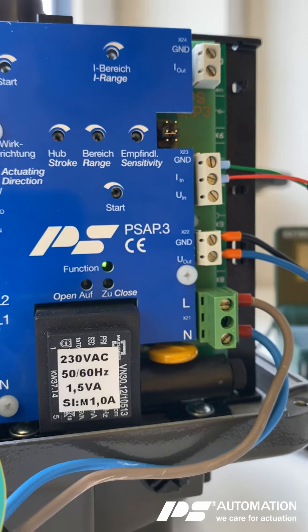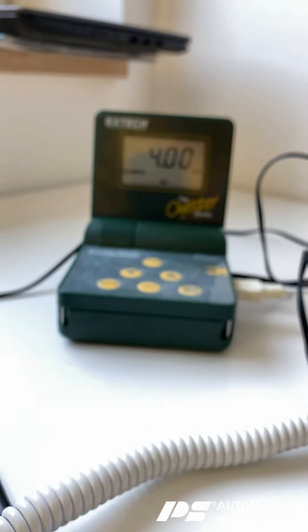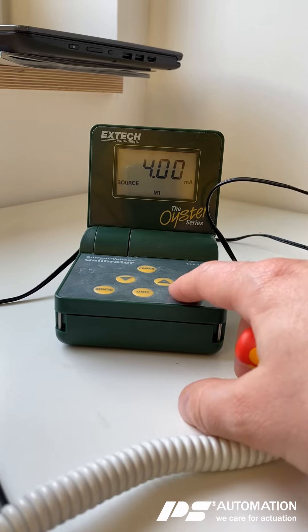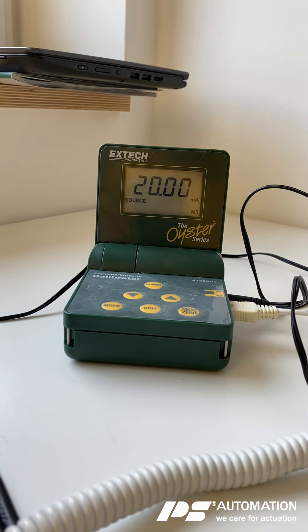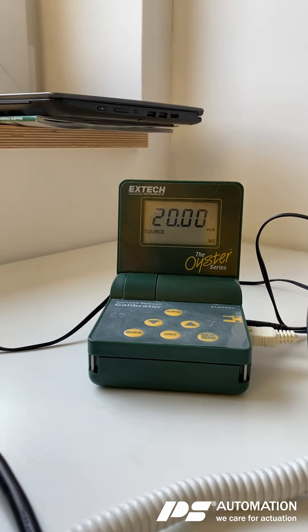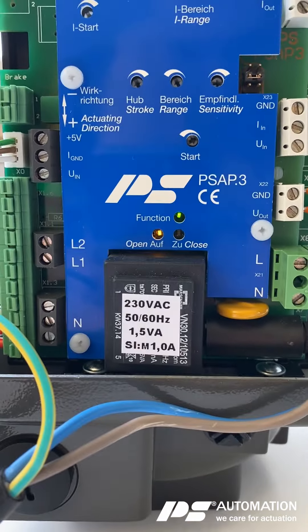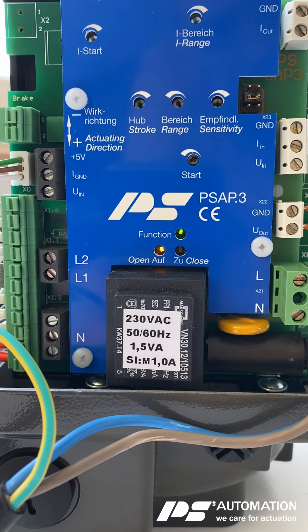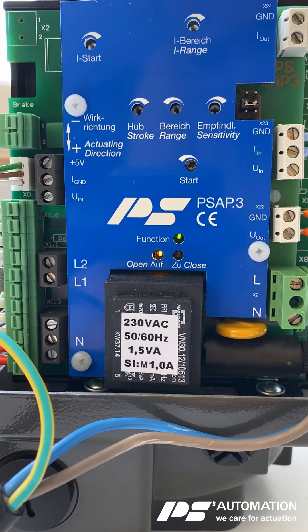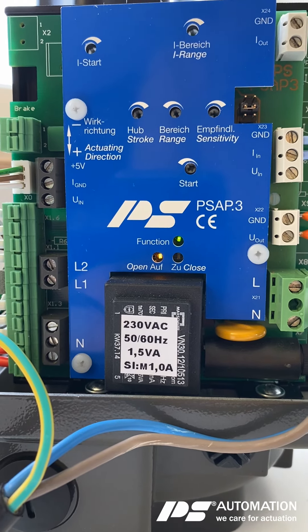The next thing to do is to apply the maximum set value. The actuator runs to the open position and you should hear the clicking of the micro switch at the end position. Yeah, that worked.